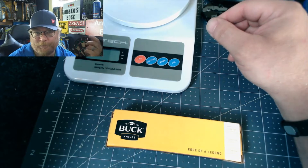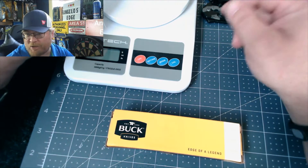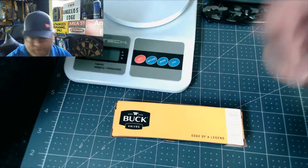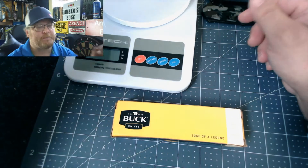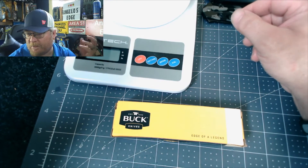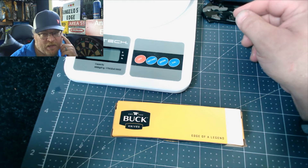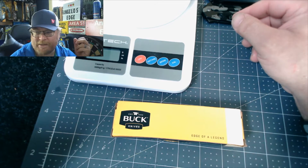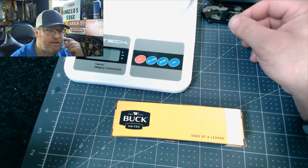They had a carousel display case and I hadn't been to this Tractor Supply in a while. So I was spinning it around and I picked up a Buck Knife — a Buck Iceman. It might've been there a long time, I just never noticed it, but yesterday it caught my eye and it was, I believe, just under $20 — like $19.99. It looked like a pretty nice knife.